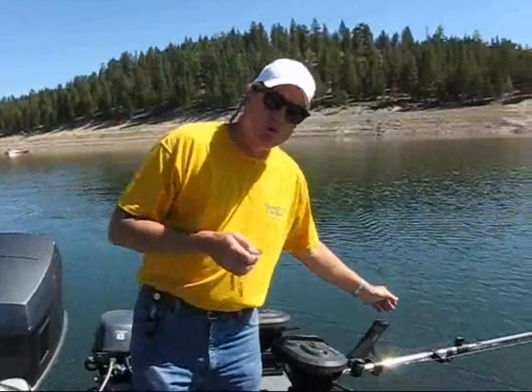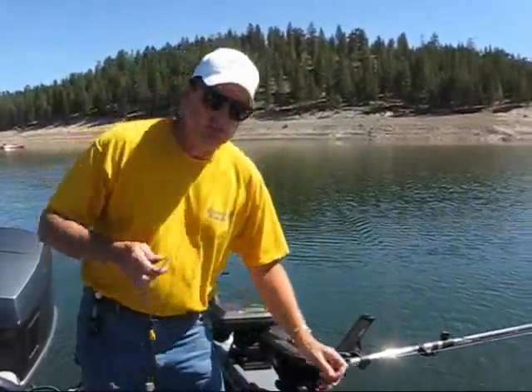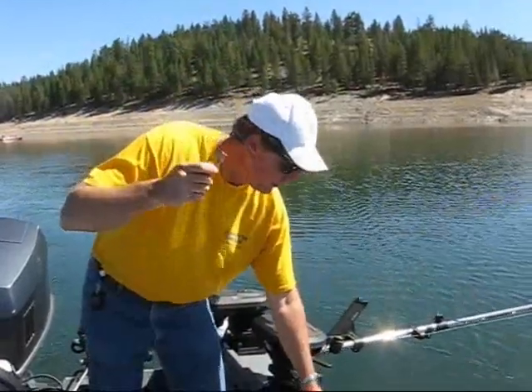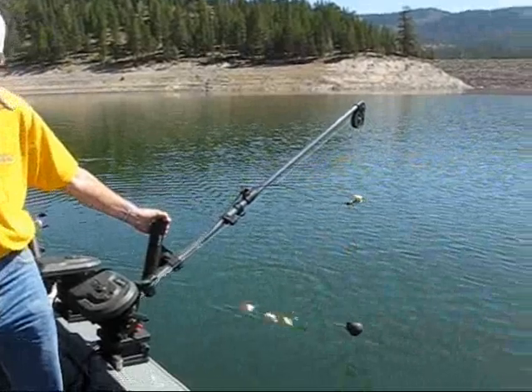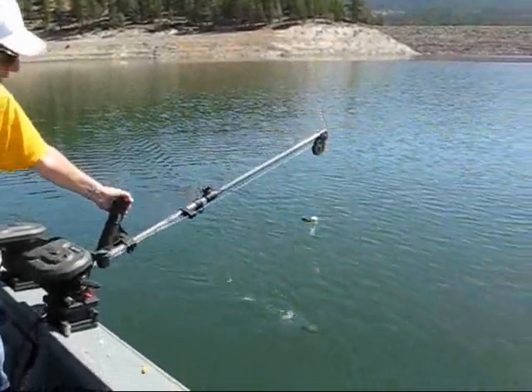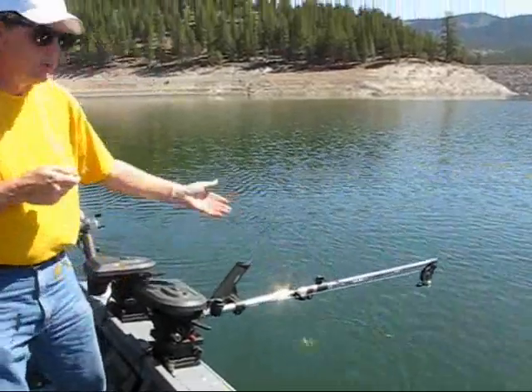It's getting very popular for downrigger fishermen to switch over to braided line instead of stainless steel. You can still utilize the stack clip by simply adding a swivel three feet above your downrigger ball. This will allow you to stack the release on the swivel and use downrigger ball trolls.